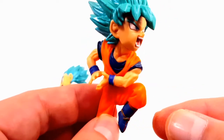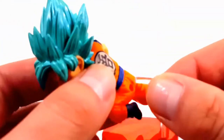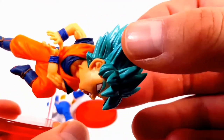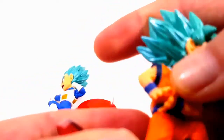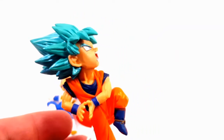He's doing the Kamehameha. All you do is plug him in like so, and you can have him going downwards, upwards, any way you like. You can have him going upwards, like he's going against Jiren or something — that's kind of cool.